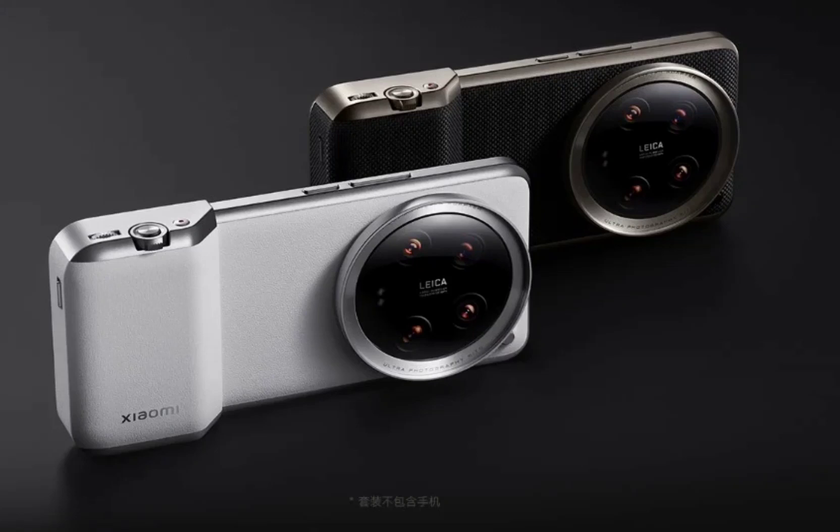This turns the device into a proper camera for photography enthusiasts and those who want to make the most out of the impressive optics. The photography kit for last year's Xiaomi 13 Ultra was quite basic, and the brand has upgraded the same for the latest Xiaomi 14 Ultra.